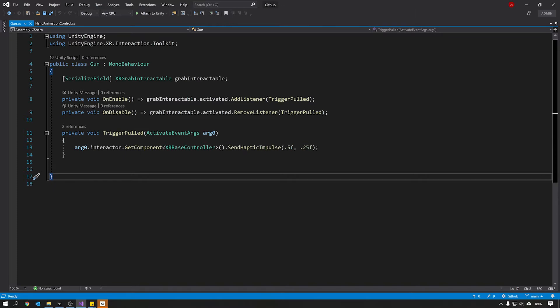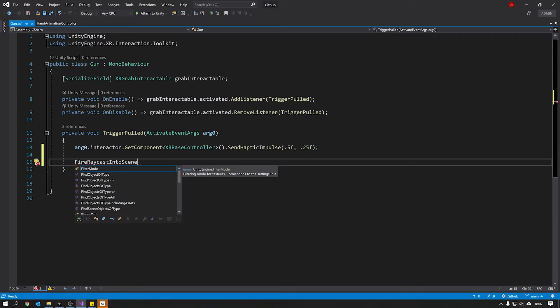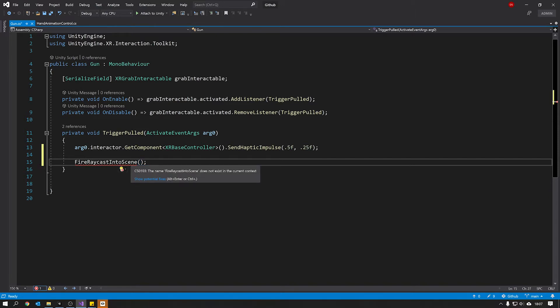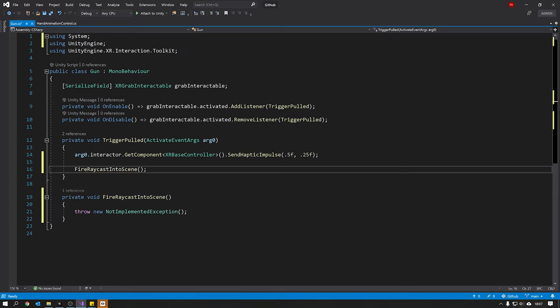We're going to use 'trigger pulled' to call another method. We'll call it 'fire raycast into scene' to determine if we hit a target. Create a new line and give the method that name, finish with two brackets and a semicolon. This method doesn't exist yet, so put your mouse over it, hold Control and full stop, then hit Enter on 'generate method' and it will create that method for us.